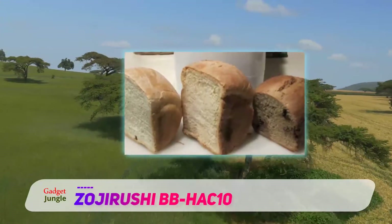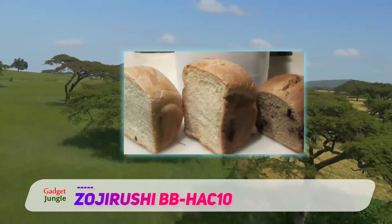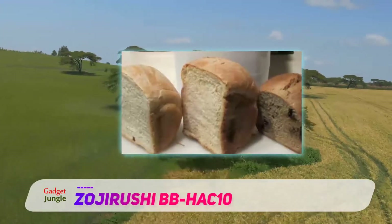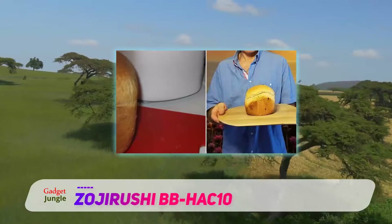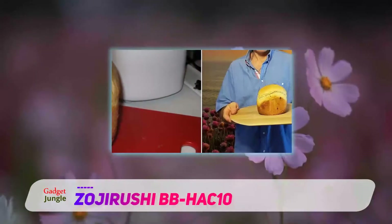This bread machine from Zajirashi has an easy to use design. You can program the unit to make different types of bread including French bread or dough. The unit can also make jam, cakes, and dough for making cookies or pasta.